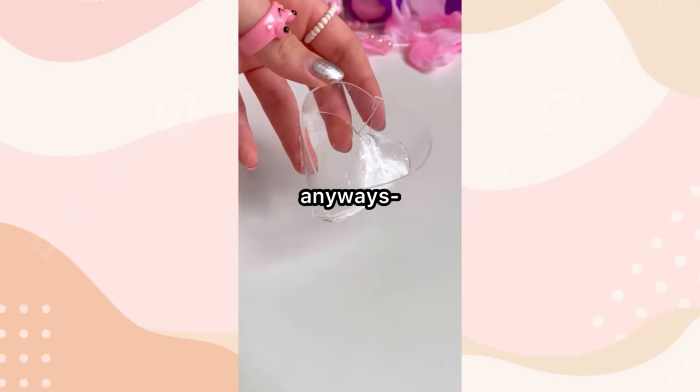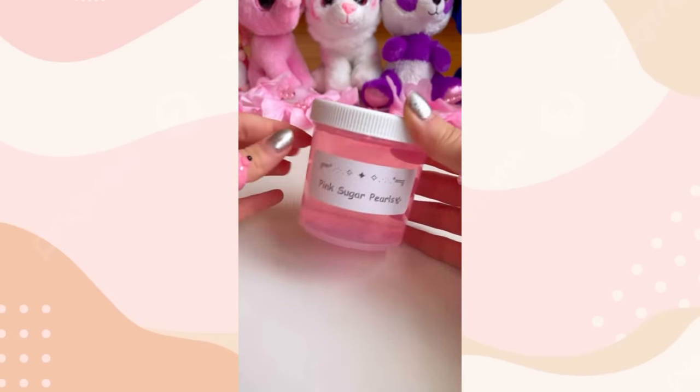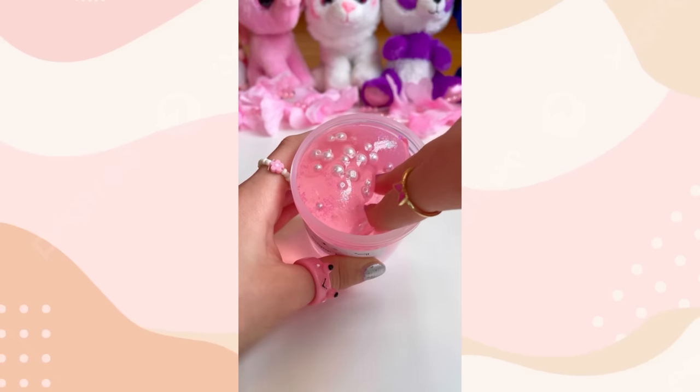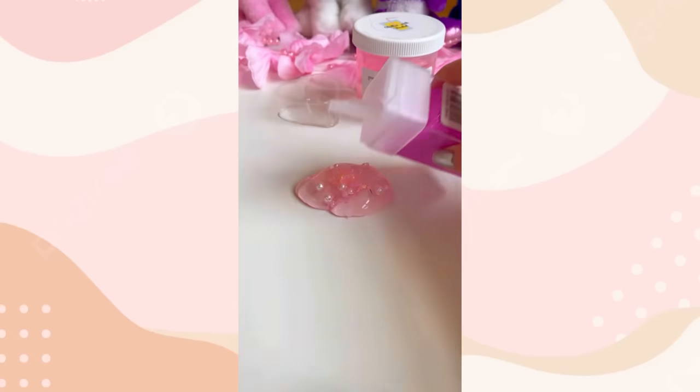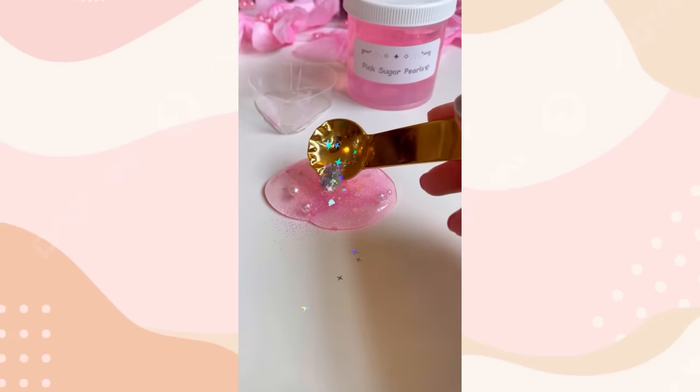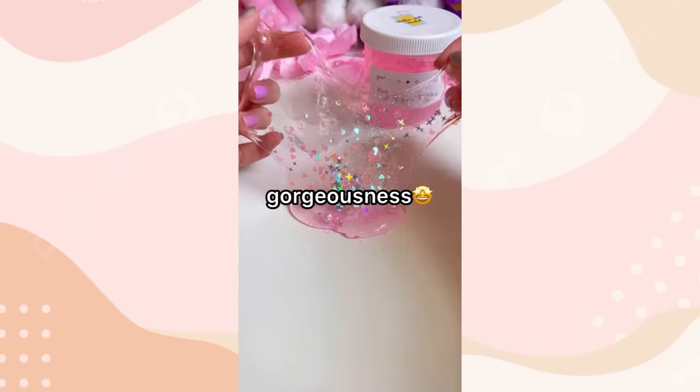Now let's border the outline with thicker nanotape. This is way harder than it looks. Anyways, let's seal the edges. Now for the best part — this baby is as sparkly as you. Of course, we'll need some glamorous hearts. Now for some stunning pink glitter. Gorgeous. Now for the most beautiful sparkles on earth. Literally a pink sea of gorgeousness.